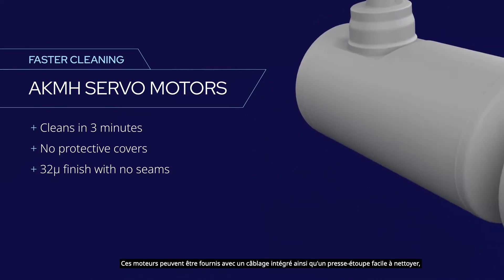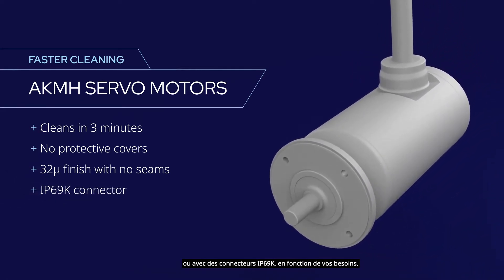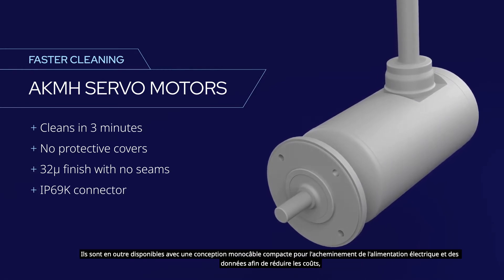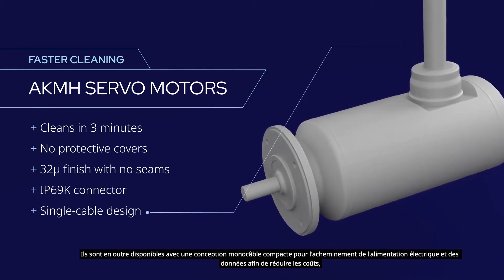These motors can be supplied with integrated cabling and an easily cleanable cable clamp, or with IP69K connectors to suit your needs. They're also available with power and data delivered through a compact single-cable design for lower cost, easier handling, and the simplest cleaning and inspection.